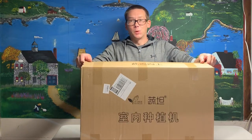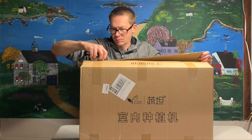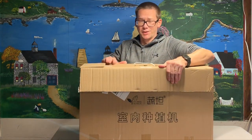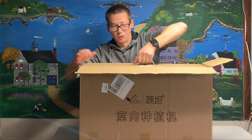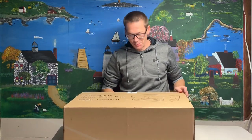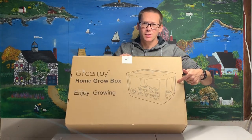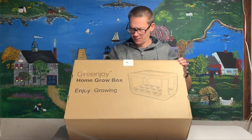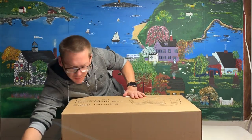I thought I would check this thing out and see what it's all about. We've got another box, but this one's got a handle. I didn't really expect there to be another box with a handle on it. So that's interesting — we've got more stuff to cut.